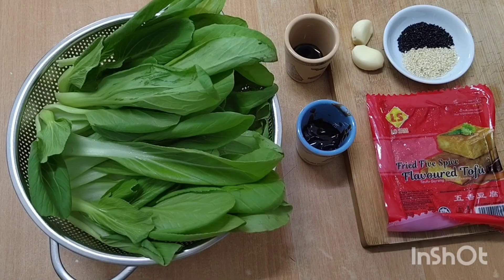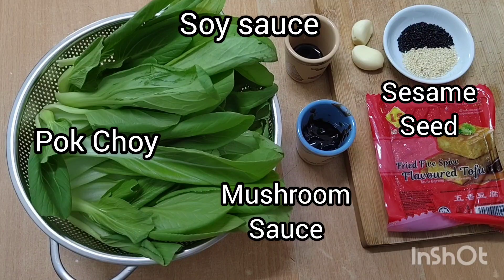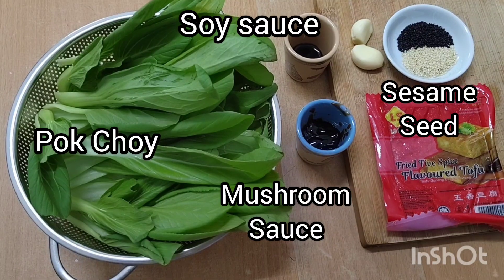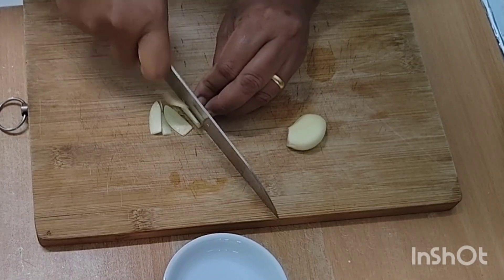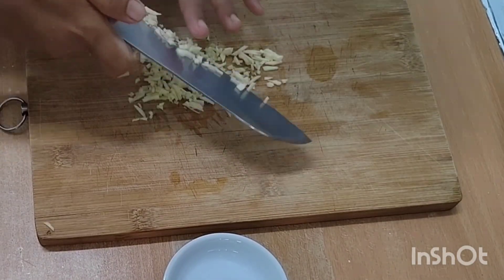Here you can see most of the ingredients you'll need. The Pak Choi has already been cleaned. Soy sauce, mushroom sauce, sesame seed — both black and white. And she'll start by cutting up a couple of cloves of garlic.